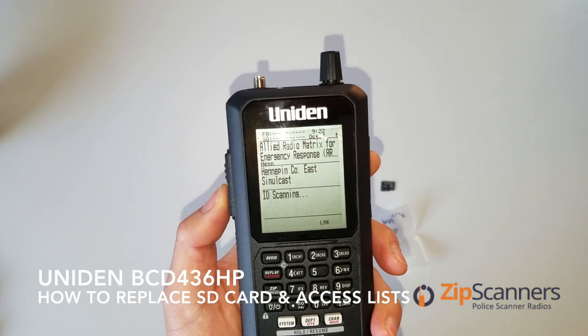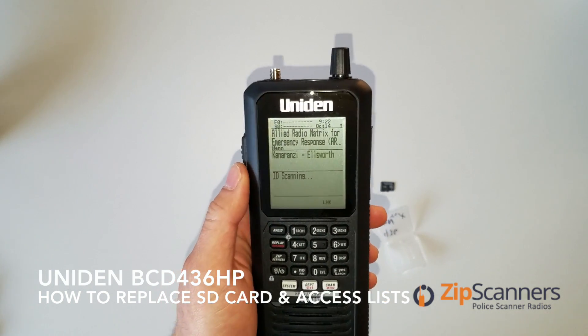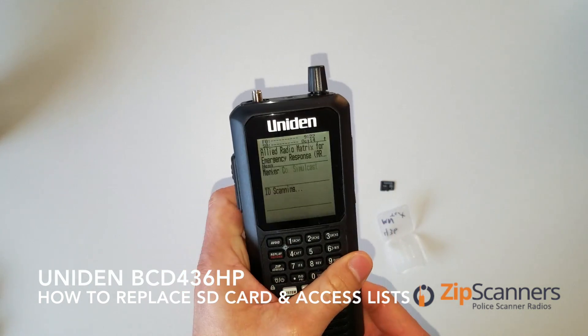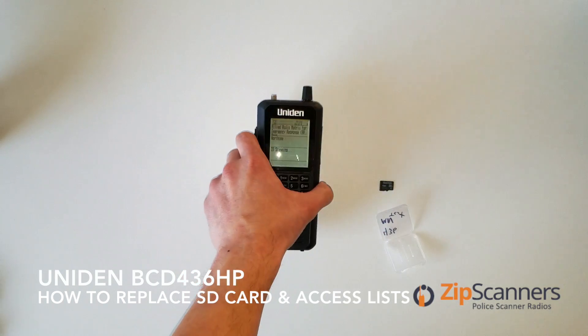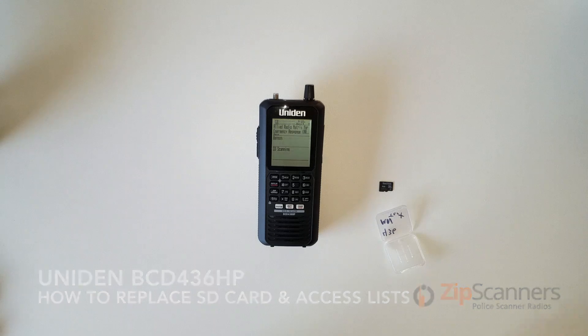So that is a quick tutorial on how to swap out your SD cards on your 436 — and do it carefully too. I don't want anyone breaking their 436 latch in the back. There you have it. I hope this was helpful. If you like this video, please click the like button below. Be sure to check us out at ZipScanners.com for all your scanner needs. We provide fantastic customer service, free shipping, programming for your scanner, and a helpful learning center with more videos just like these. Thanks again. Bye bye.